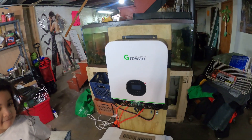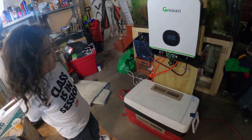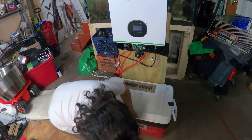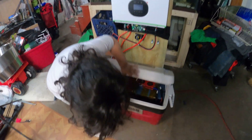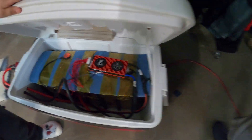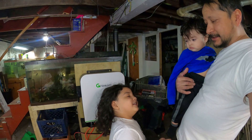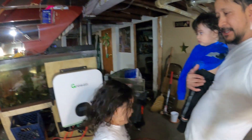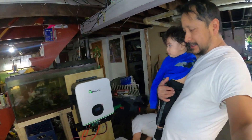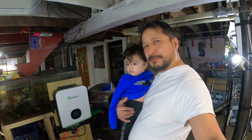All right, either way — point to the girl. There's a battery inside this cooler. Open up the cooler. That's a 48-volt battery, that's an LG Campec, and that's a Daly BMS. What I'm telling you about is this 48-volt Growatt system — a 3K 48-volt Growatt system.